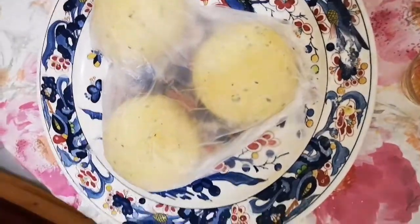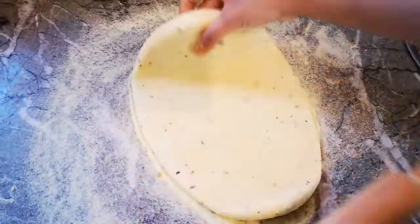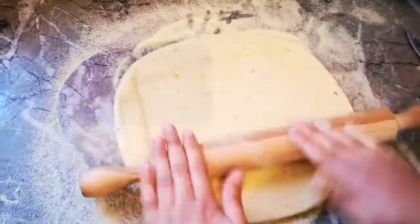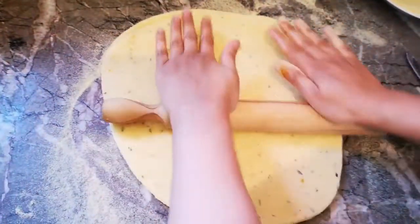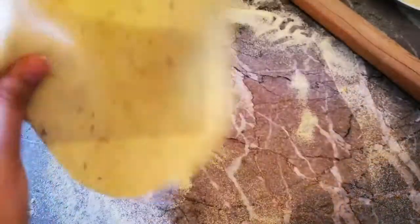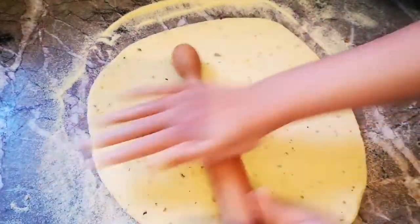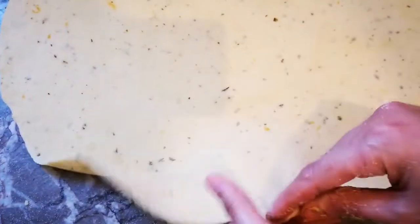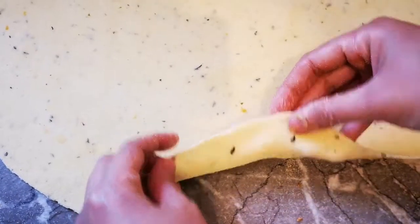بعد ما ارتاحت العجينة وتلقات شوية، مشينا نخدموها على سطح الأعمال ورشيناه بشوية ديال الفينو. بدينا نطلقوها مزيان مزيان باش تكون رقيقة — ماشي نخليوها غليظة. خص تطلق مزيان على هاد السمك باش تجي رقيقة بزاف.